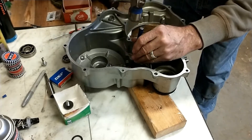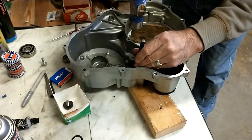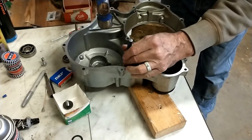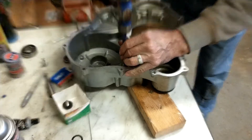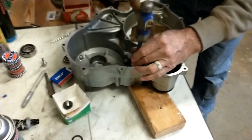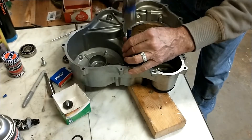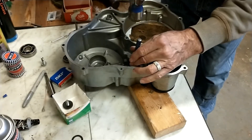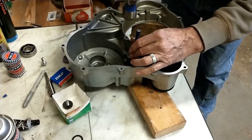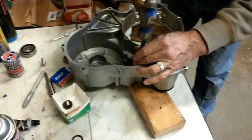When you're tapping a bearing in, you don't want to use brute force — gentle taps on the outer race only. I'm not hitting the inner race at all. Work your way around the bearing, keep it going in straight, little by little.